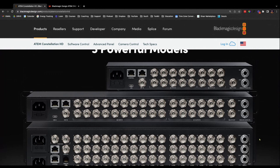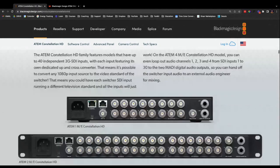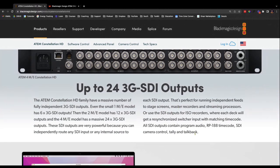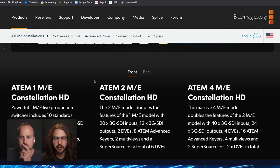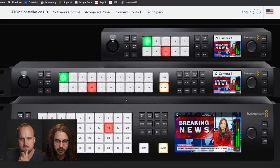Any unique video signal going into these inputs can be routed to any of these outputs, and you can select your program outputs and two MEs as well, including multi-views. There are so many times people ask how to have iMag on the screens and switch for that, while also switching for their online stream at the same time. Before there weren't any great solutions, and now there is. This is pretty exciting.